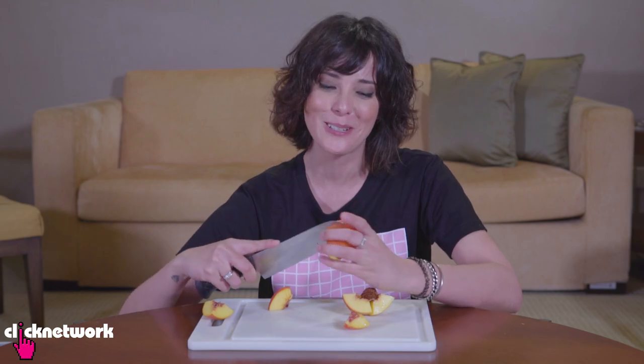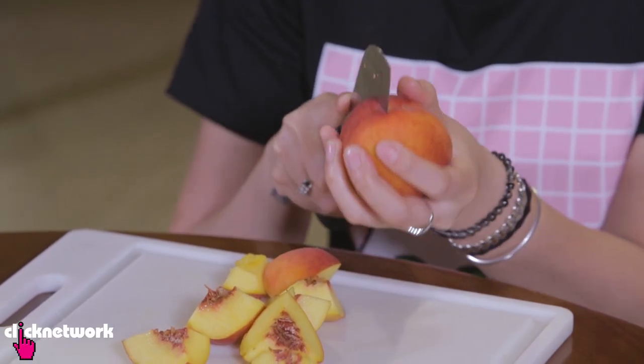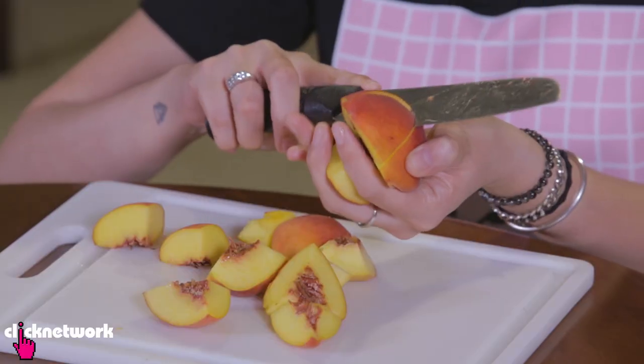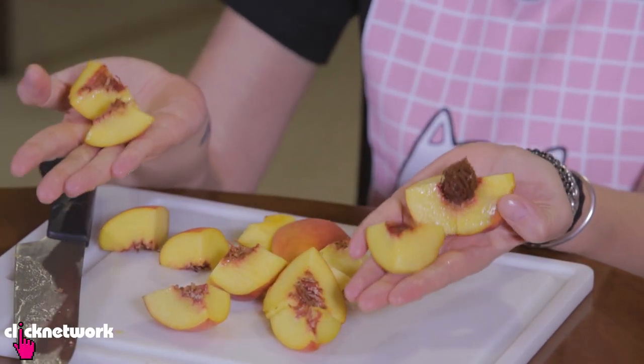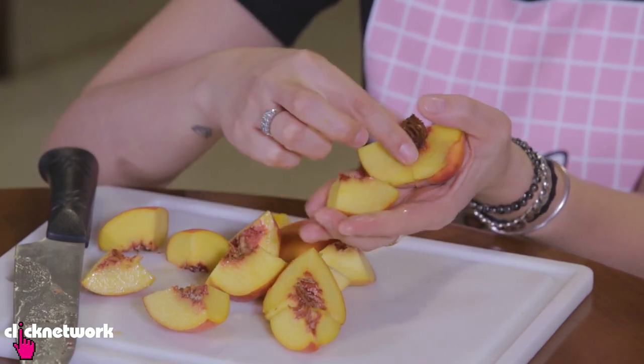I wanted to show you this really cool thing but it's already falling apart. Let me try another one — hopefully this one won't fall apart as easily. Just be careful you don't cut your hands. When it's all whole like that, you just twist it like this and it will all fall apart — a very easy way to eat your peaches, all nice and bite-sized.